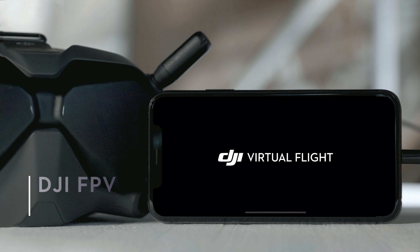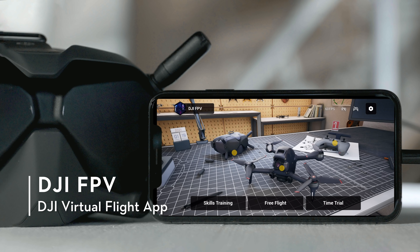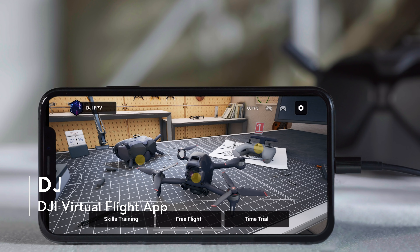Go to the App Store on your phone and download the DJI Virtual Flight App. The DJI Virtual Flight App provides users with three training sections.